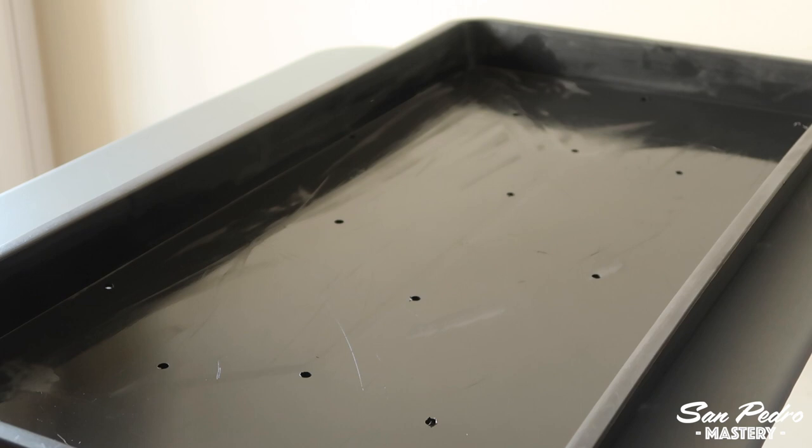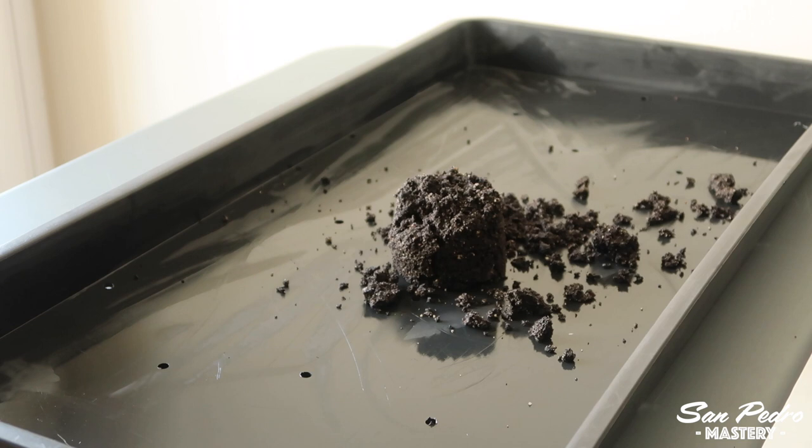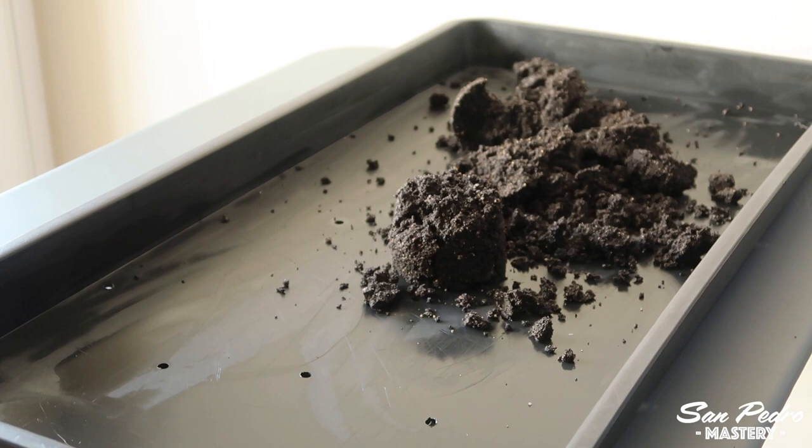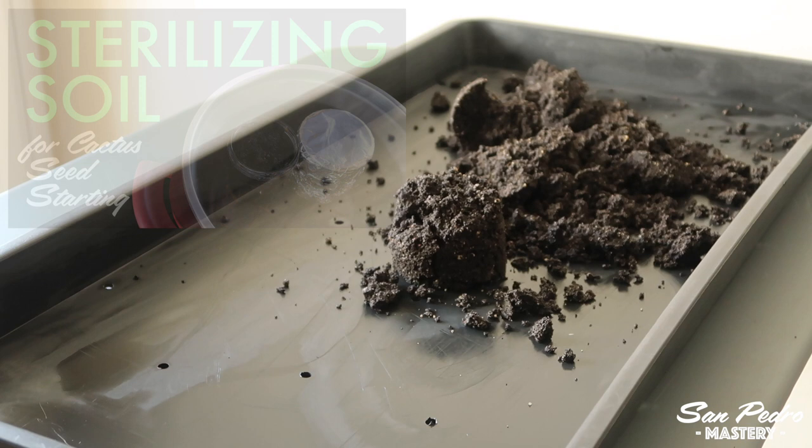Now that the tray is super clean, we can add the soil to it. In this case, the soil has been sterilized, which is what I recommend if you want to leave the tray sealed in transparent film for a few months. That's definitely worth doing if you're doing a large tray like this one, as you won't need to water it for months. I personally sterilized the soil in a pressure cooker, but you can also sterilize it in a microwave oven. Both procedures are explained in my video, 'Sterilizing Soil for Cactus Seed Starting.'